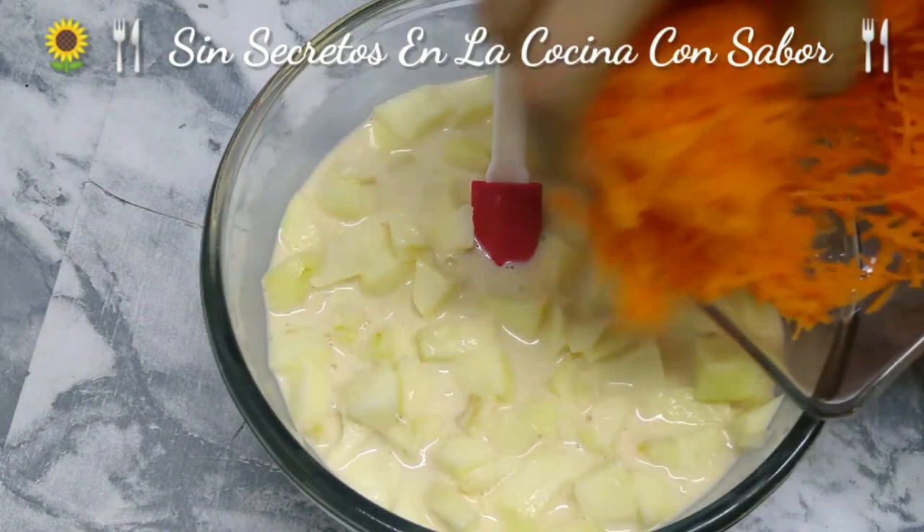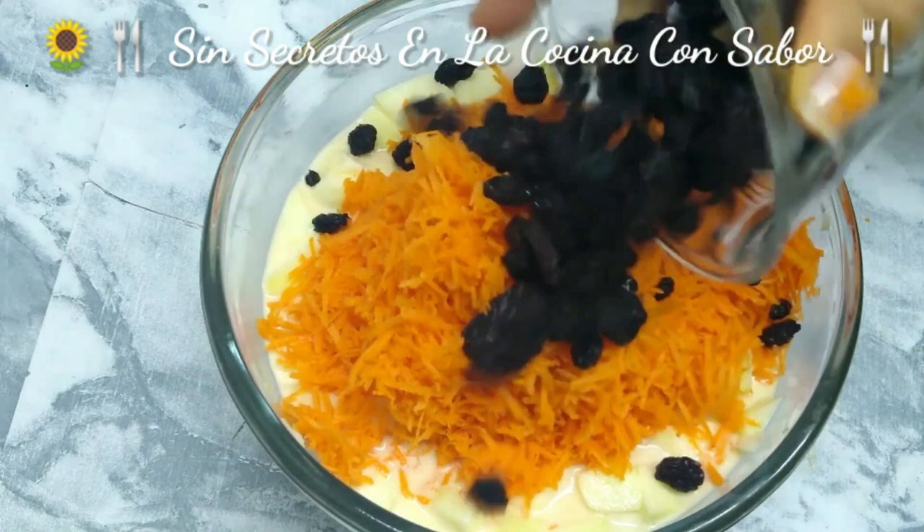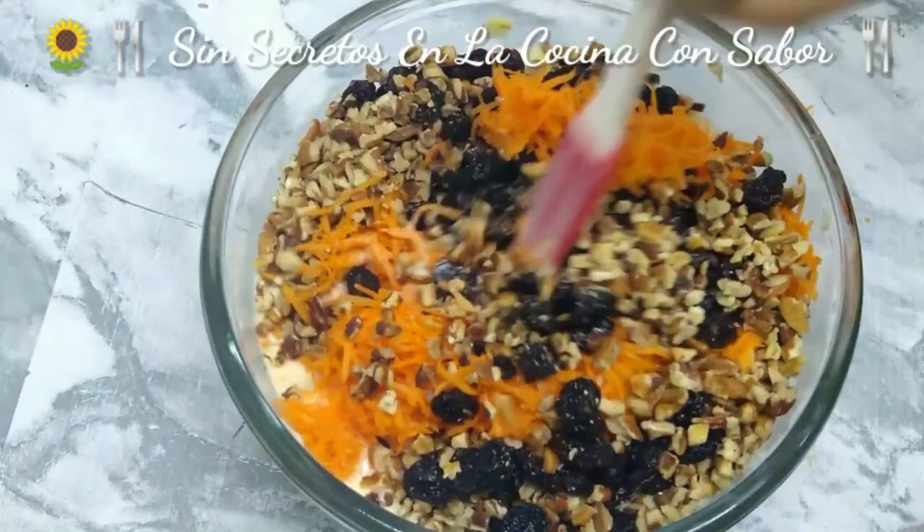I already drained the water. Now we are going to add the jarabe de leches we prepared. We are going to add the zanahoria. Now we are going to add the pasitas, and also the nuez. And you are going to stir everything together.